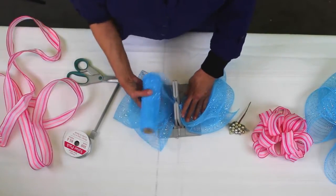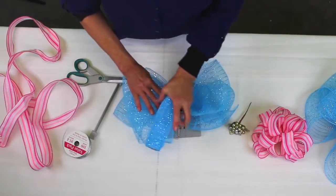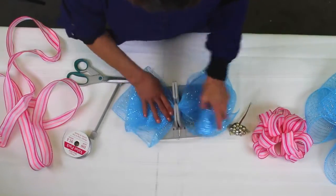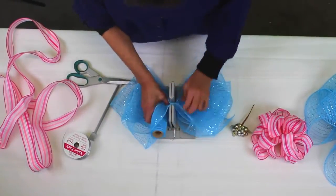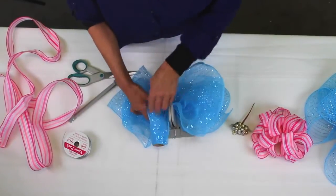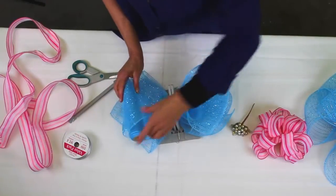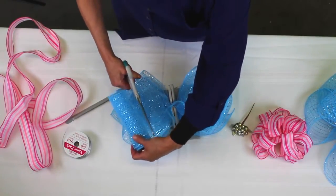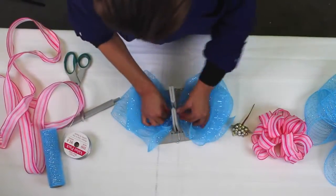They're sort of funky the way they form, so I'll just keep going. I'm going to make three loops on each side, fold this back, and then cut the mesh. If anybody's worked with mesh, you know that it always gets caught on everything. I ruined the sweater, Emily, with the mesh.